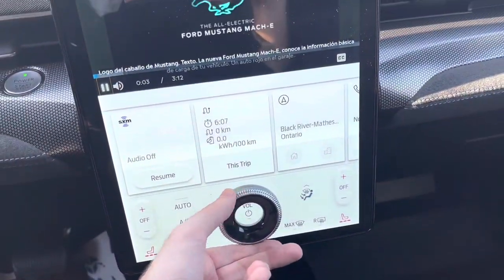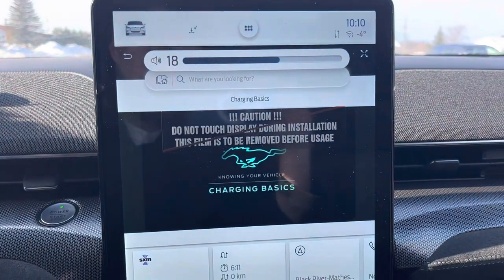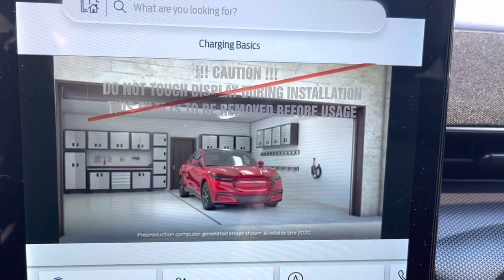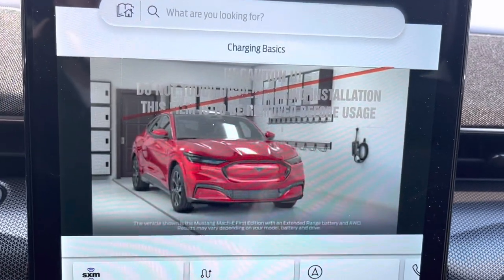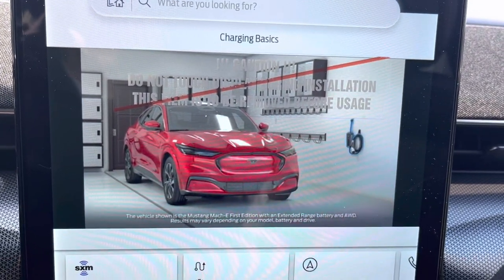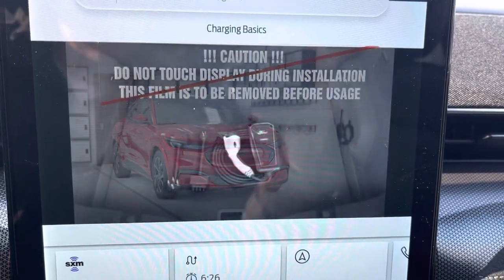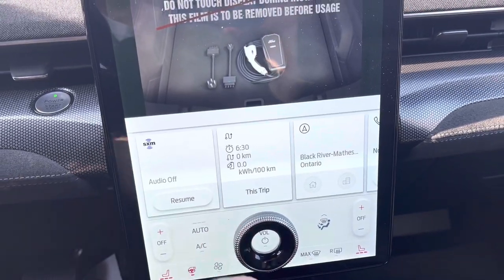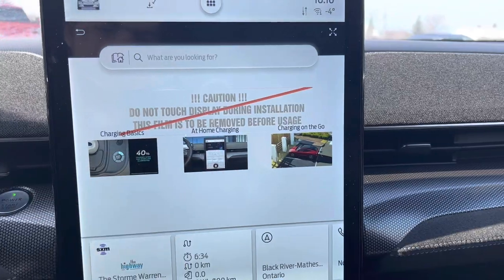We'll turn it up. The in-car video explains: there are a few convenient ways to charge your Mustang Mach-E. Every vehicle comes standard with the Ford mobile charger, so you'll never be too far from a charge if needed. You can find it stored under the carpeted panel in the rear cargo. It includes two adapters, and you can also go to home charging there too.